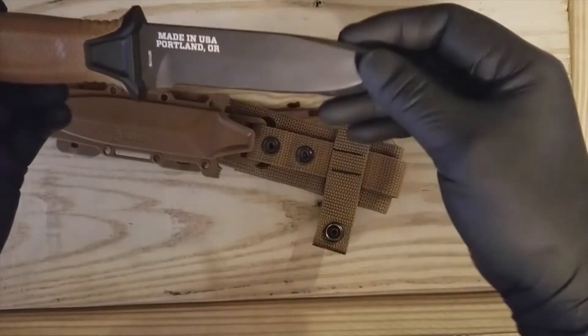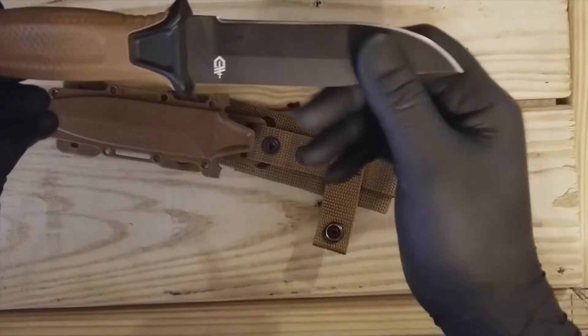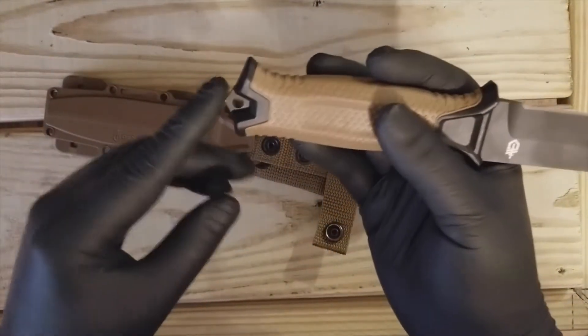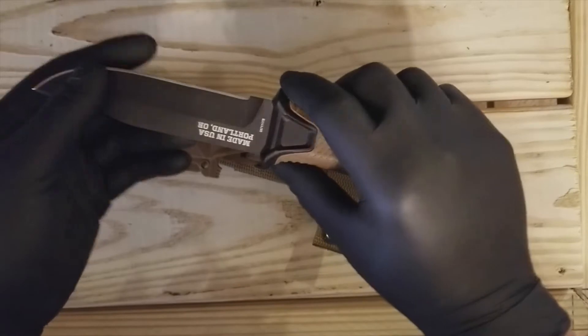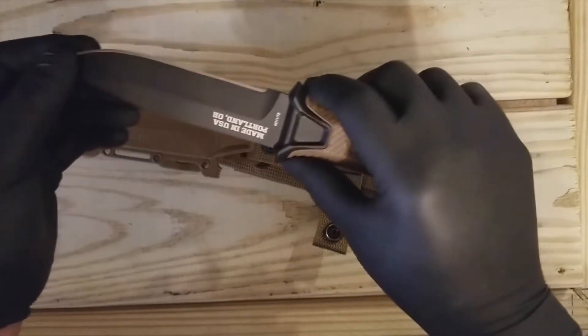It comes black coated. This is a knife made in America — it's made in Portland, which is pretty good. It's got a full tang, and there's a window breaker right here that you can see on the pommel.